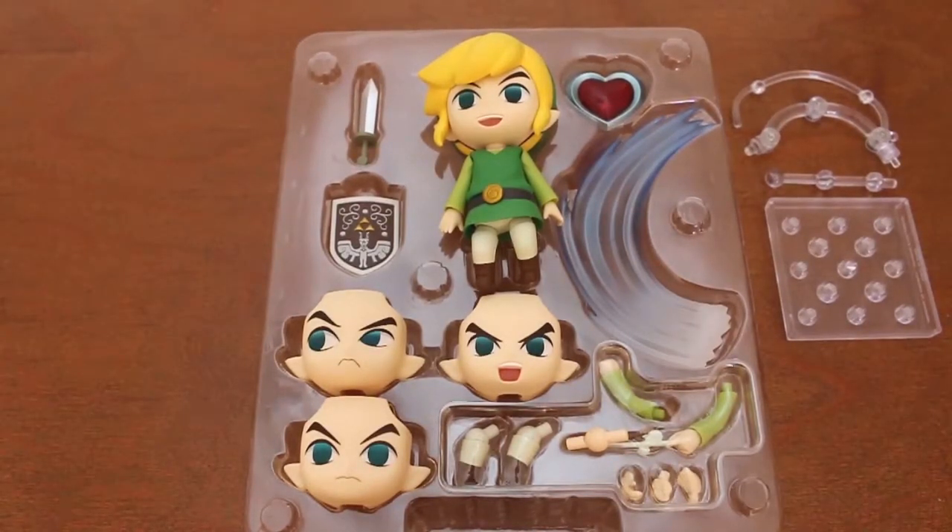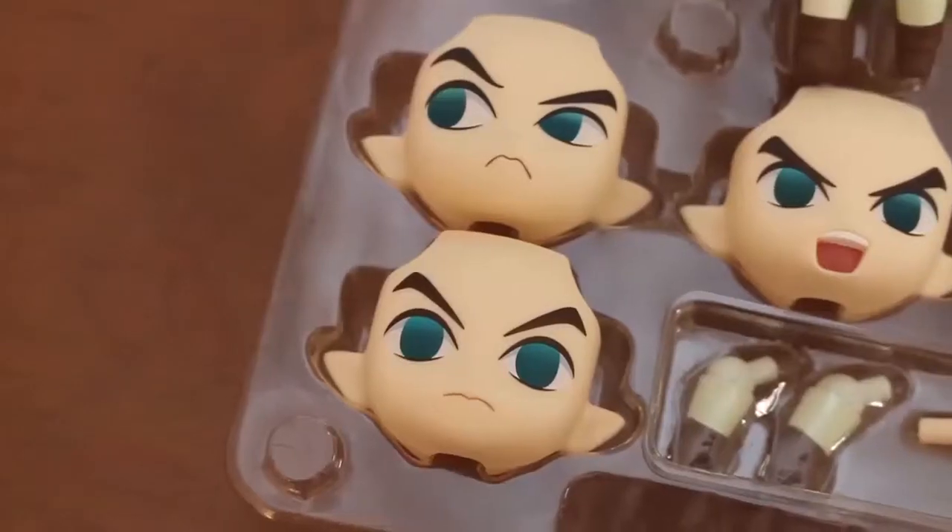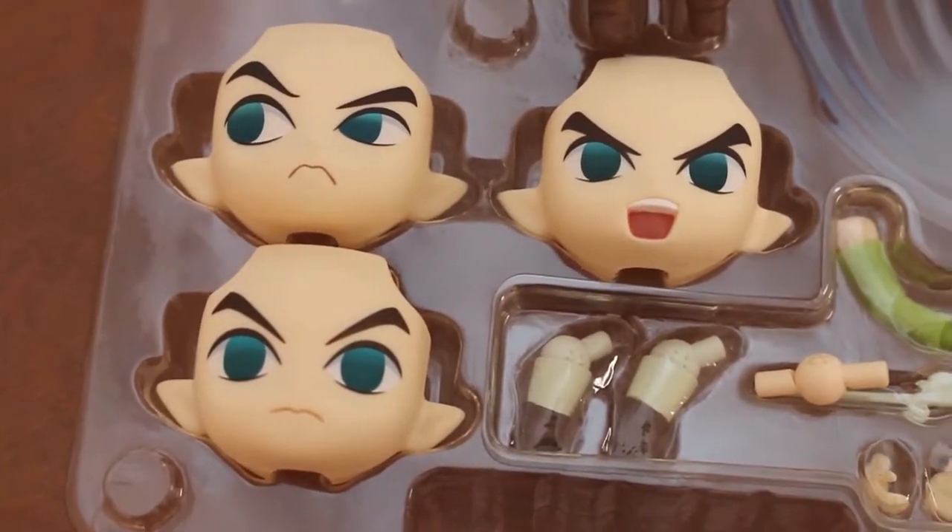And then the typical base and the stands for it. And here we have a close-up of the rostros and the different interchangeable hands.